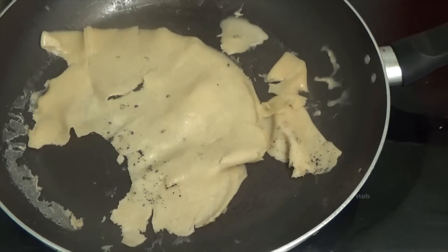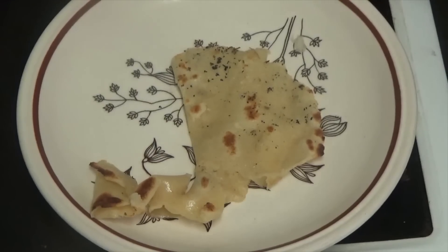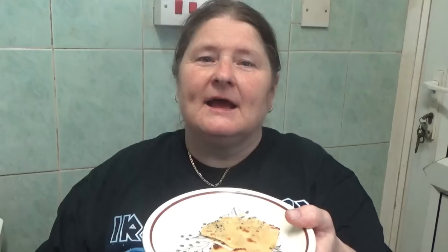As you can see I've flipped it over and you can't see any parsley or anything I put in it. And that is the end product. And here is the taste test.